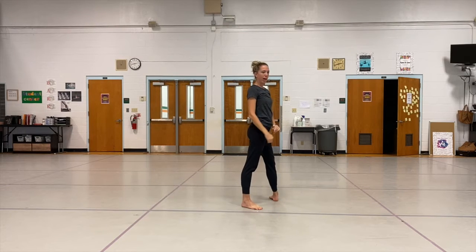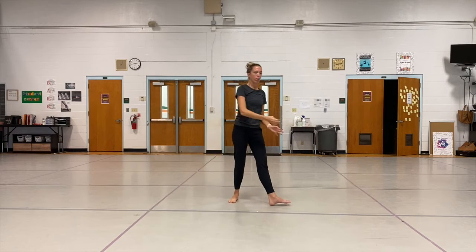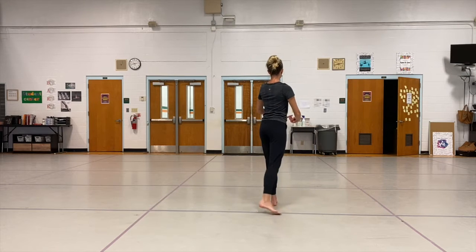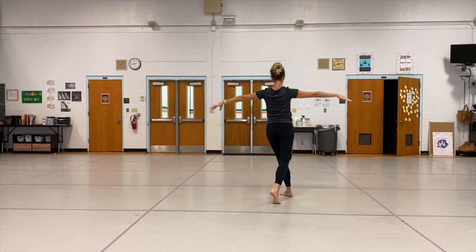And then the same thing to the back — brush through back. You don't want to lean over like Superman. You want to keep that body lifted. So you go to the back — one, two, three. To the back — one, two, three.